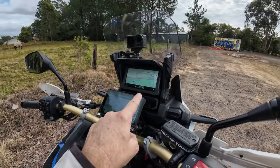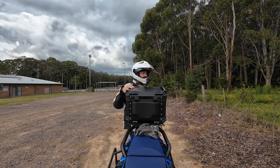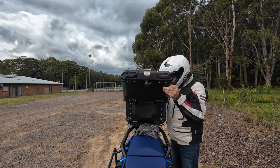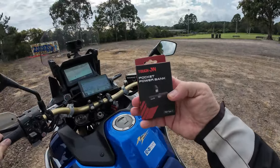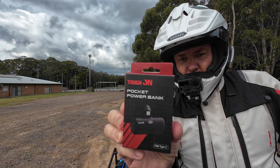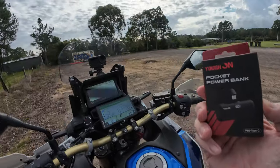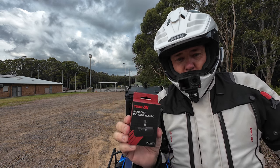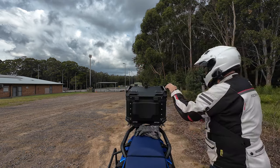To have Android Auto running wirelessly, I've still got to have my phone on, and battery is a big one. I've been given a device to try — this is the Toughon pocket power bank. It's 5,000 milliamps and it's a great device in that I can keep the phone charged throughout the day, or use it to charge later when I stop. The key thing is I can use it while the phone is connected and keep it charged all day.